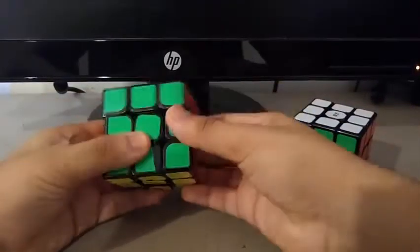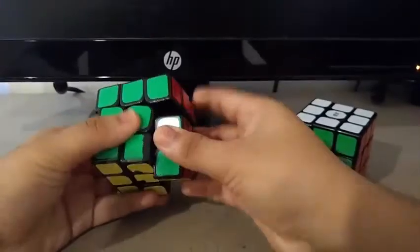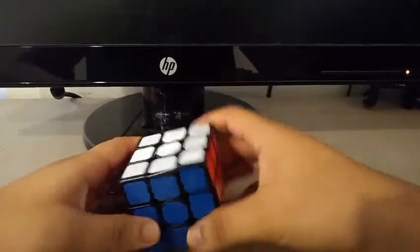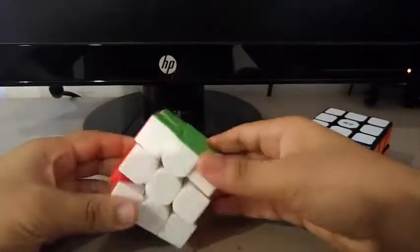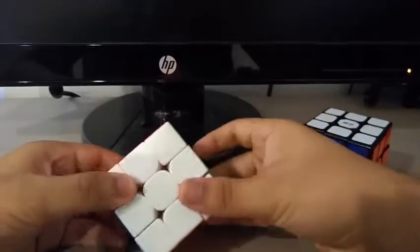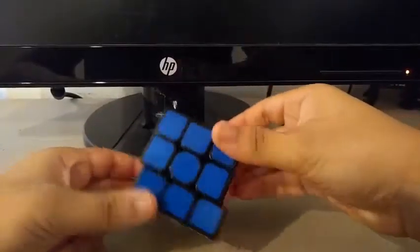Compared to the Sulong, it did reverse cut. The stability on this cube is alright — not the best, just like on any other budget cube. Its stability kind of reminded me of the MF3RS, which didn't have that great stability either. As you can see, it's fairly stable but not really stable.